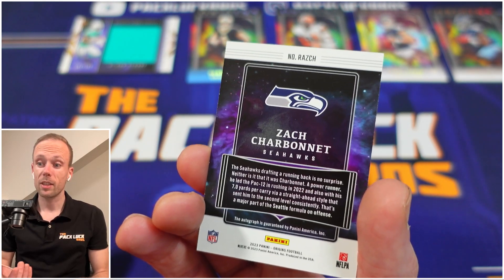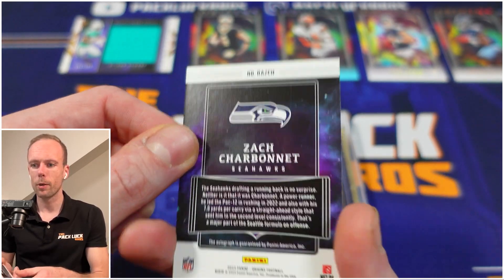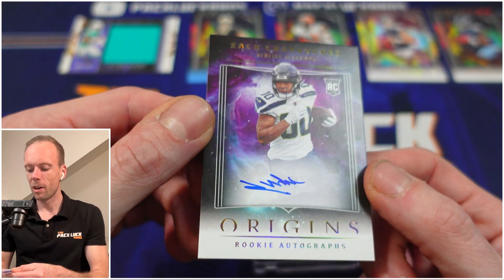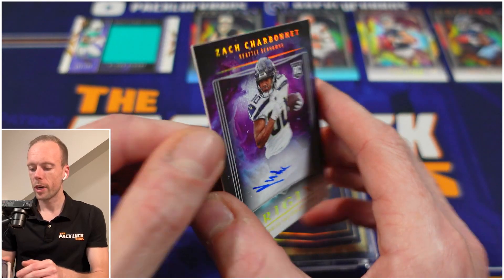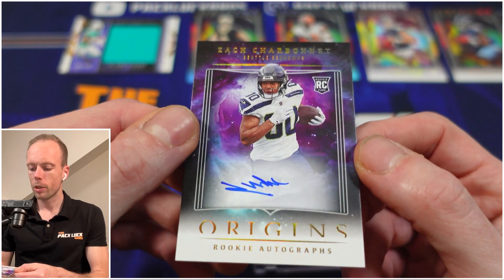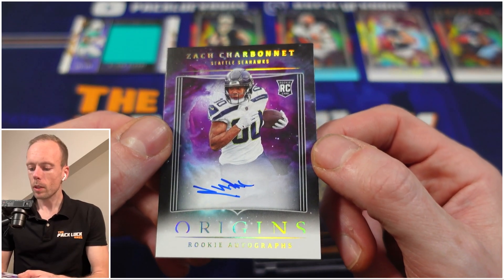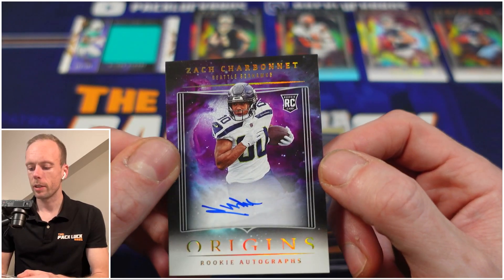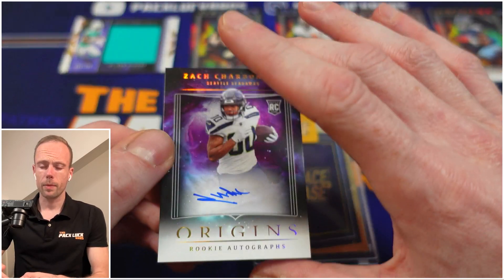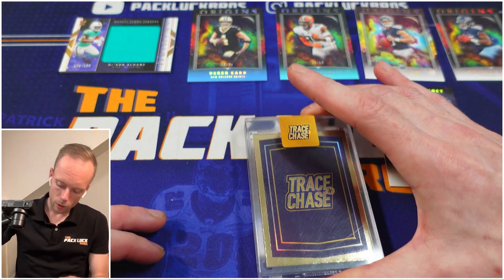Is it an on-card auto? It is an on-card auto — it's an RPS. It's not numbered though. It is an on-card auto and I personally hate sticker autos, so I'll take it. It's a rookie as well, so we'll take it. One thing I don't like about this card is the double-O jersey number — you know what I'm saying. He's been playing for a bit now.